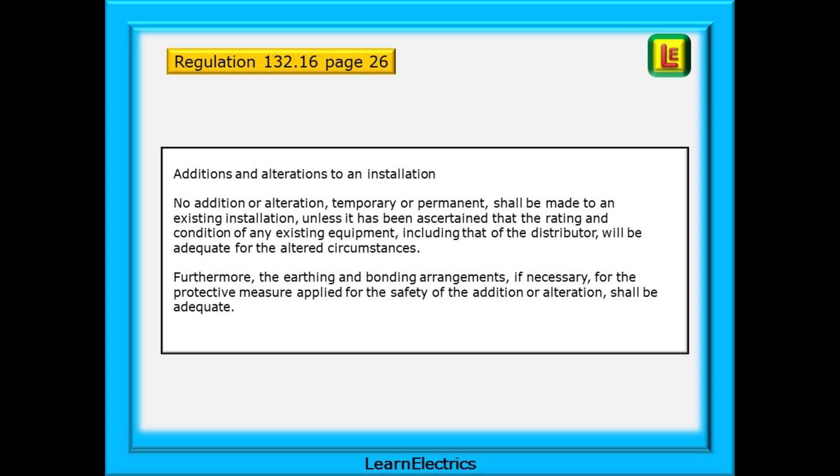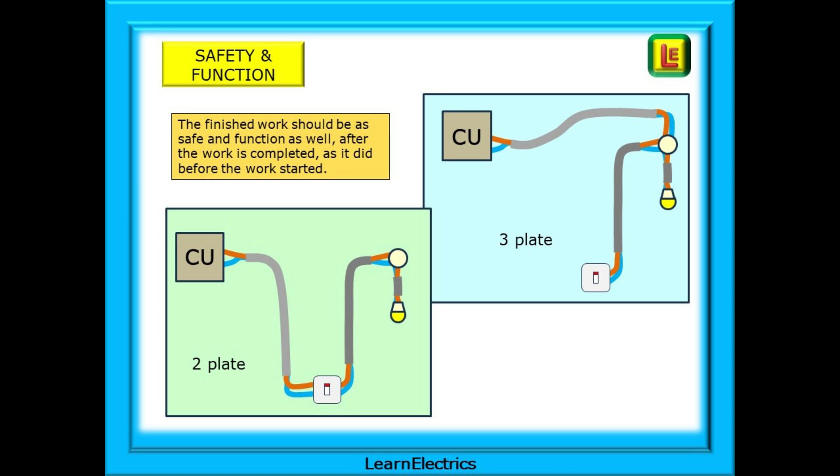In other words, we cannot just turn up, install that extra lighting point, and then disappear again. There are things for us to consider. Is the existing installation up to the job of being extended? Have we checked, looked, and tested? Is the bonding and earthing adequate? What else do we need to do to make the installation not only work as intended, but also be safe? The finished work should be as safe and function as well after the work is completed as it did before the work started — we've gone there to make things better, not worse.